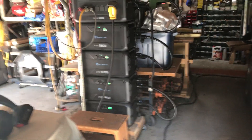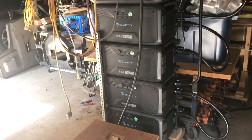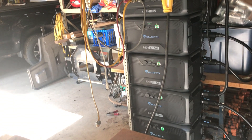Good afternoon, John here. Well, I finally did it. I got the last battery, the fourth battery, for my BlueEddy AC300 with 2400 watts of solar.